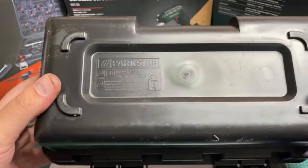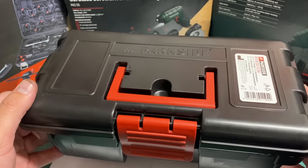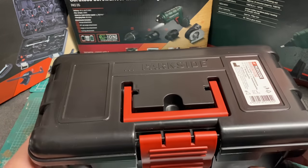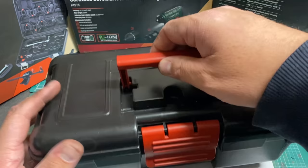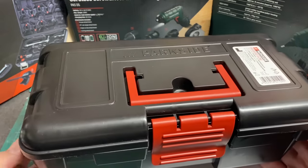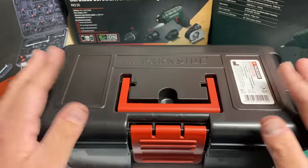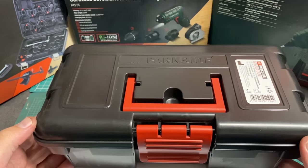It's £3.49 so you really can't go wrong. It's quite a sturdy and robust piece of kit — any modeller with tools is worth having one of these rather than having them lying around on the workbench. There's a good clip and a carry handle. I've got plenty of toolboxes already, and at the end of this video I'm going to do a giveaway of this very toolbox.